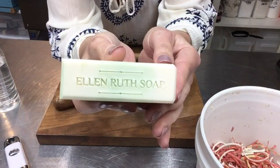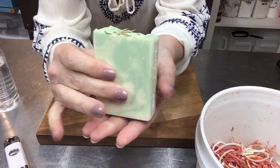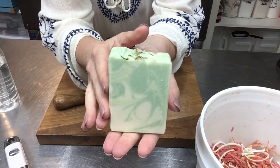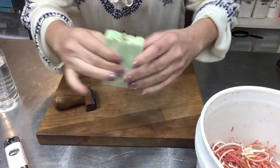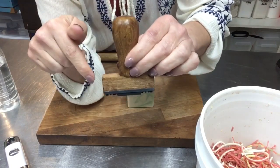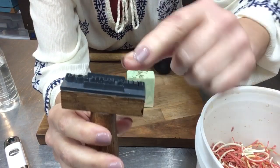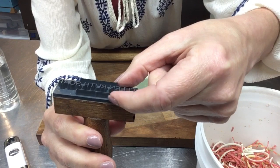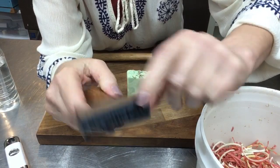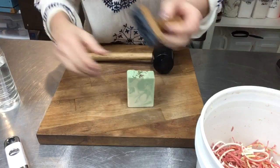The sides are beveled and that is a finished bar, other than curing. These will cure for four to six weeks — probably five weeks for these ones before I put them up on the website. This little stamp — I'll put the link below — I got it from Etsy and it is specifically for soap. It's a hard plastic resin and the imprint is my logo that I sent them. It's a little bit taller so that you can get a nice crisp indentation on your soap.